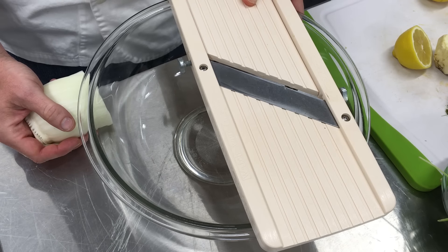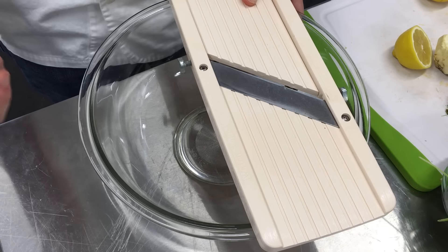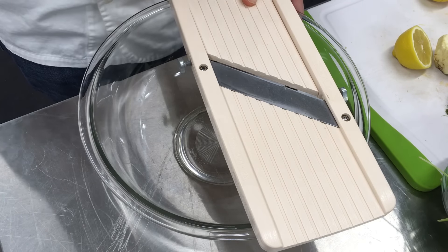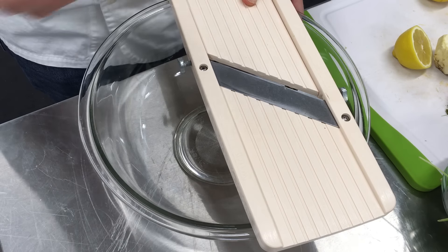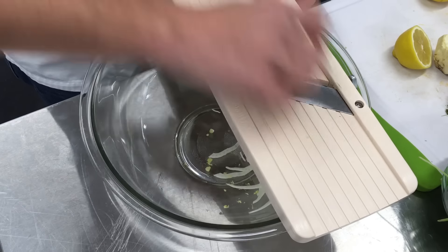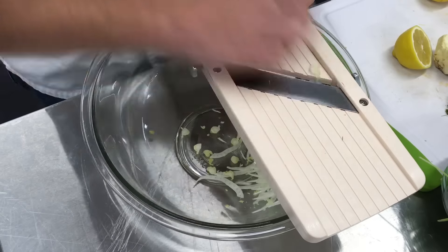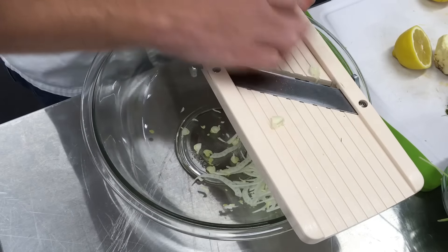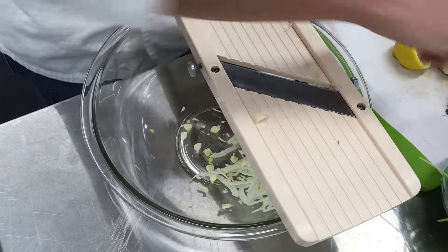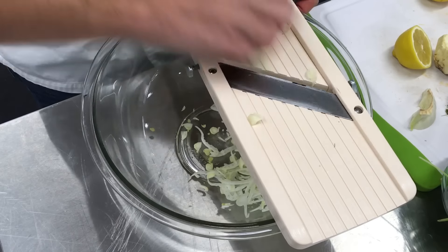The most important rule of the mandolin is pretty much the safety of your fingertips. You want to start out — you can go a little faster when you start out — but as you get down towards the end, the nub ends of the vegetables, just go slow. Don't be a hero. I've got pressure on it at this end so that it doesn't slide. You don't want to get too close, trust me. Nobody wants to eat your thumbnail.